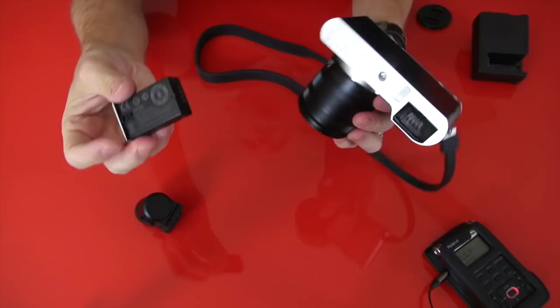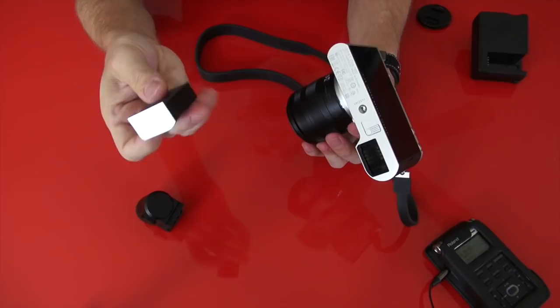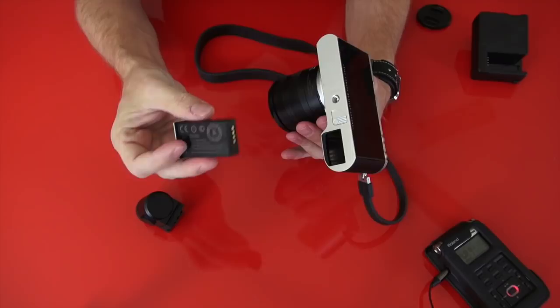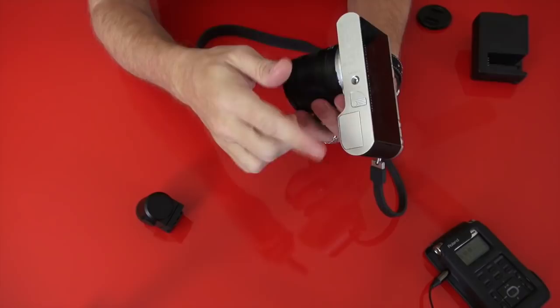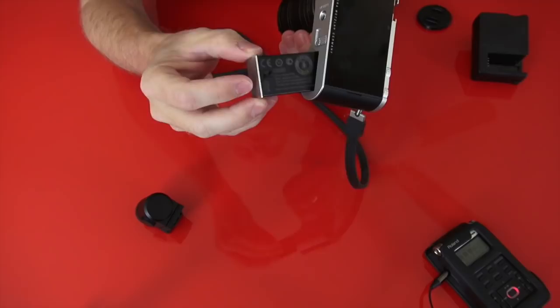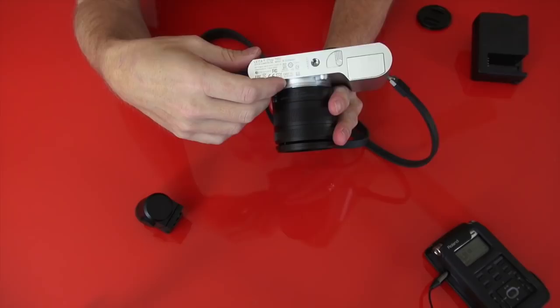Now let me show you the battery system. As you can see, the battery has the cover pre-attached — it's a proprietary battery, which I have no problem with when I use Leica cameras. This battery works just like the S system, their $20,000–$30,000 system. It clicks into place. To take the battery out, you pull on that little release and then click it back out — very secure, very easy. There's no door that's going to break like on cheaper cameras.